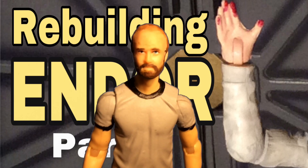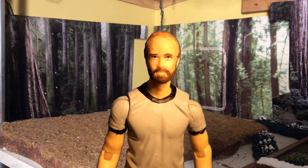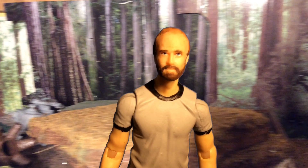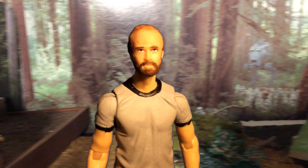Part one of that series starts today on Go Skill Customs! For part one, I'm making the custom figure nobody wanted and nobody asked for. However, once I was done with it I was actually pretty impressed — and that is of course Han Endor.